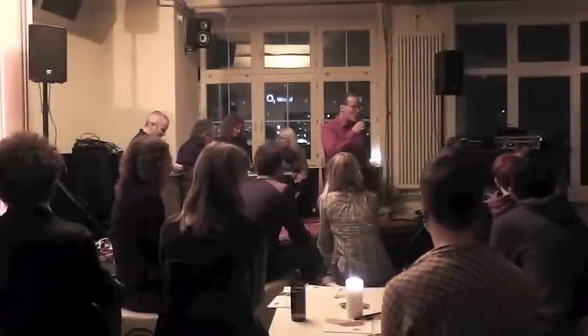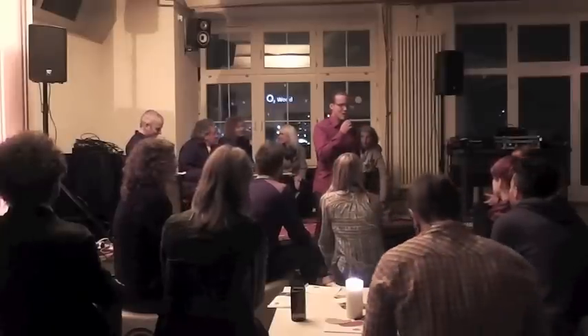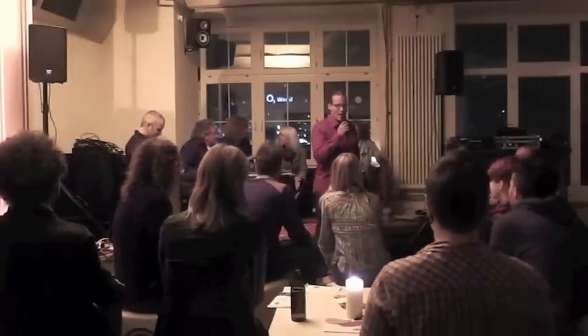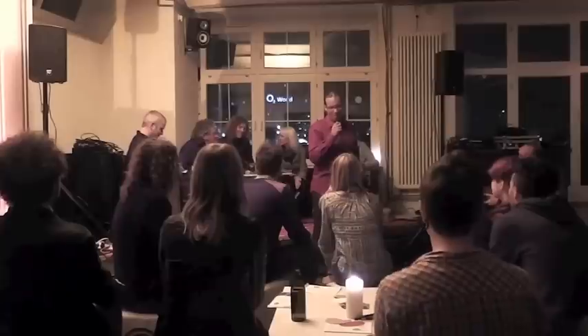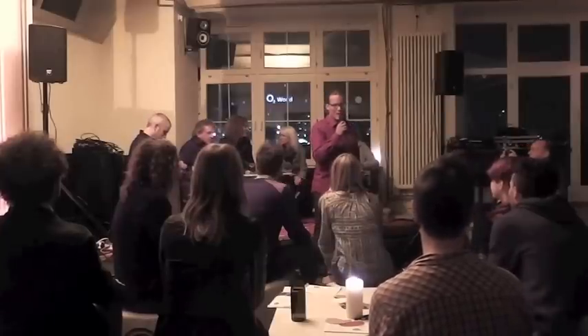Okay, so everybody welcome. Thanks a lot for coming out this evening. This is our first salon, Baumhaus Salon number one. Growing a sustainable urban culture. That's what we want to do.